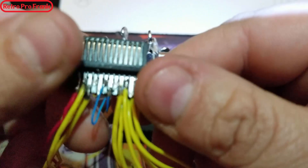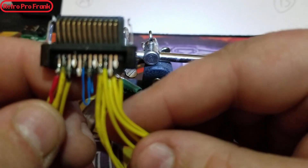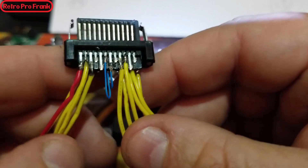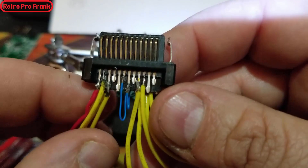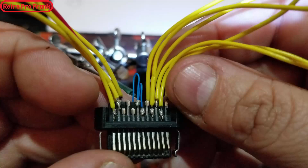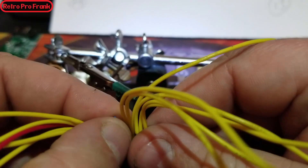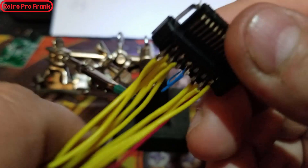Remove the connector from the helping hands and inspect your work. You can see all the bridges looking very good — nothing is touching. Check with a magnifying glass to make sure there's a gap between all pads. You know this is the bottom because it's the 5-volt side. Flip it over and check the top — again, nothing touching. The staggered pin layout really helps here; without it this would be much more difficult.